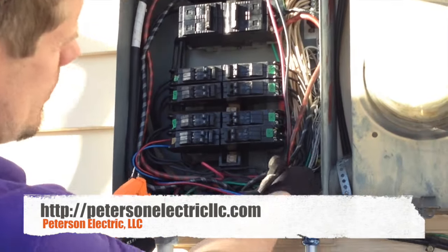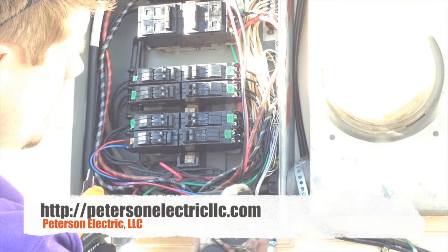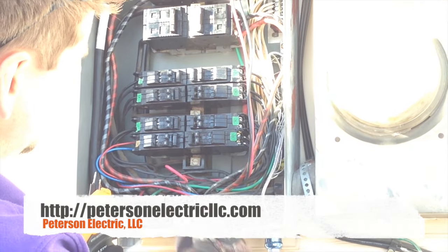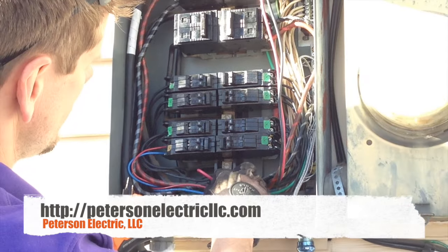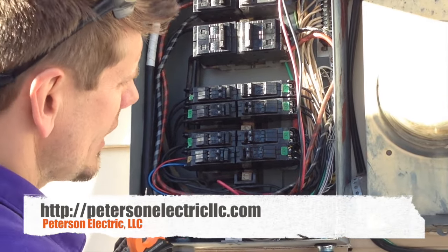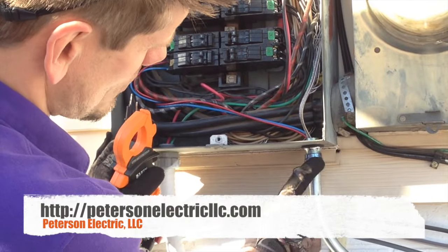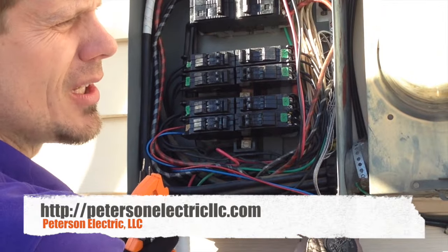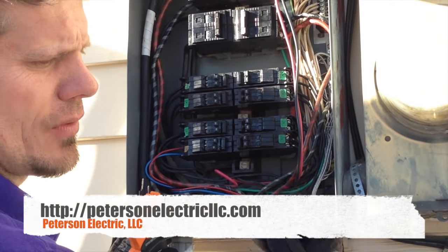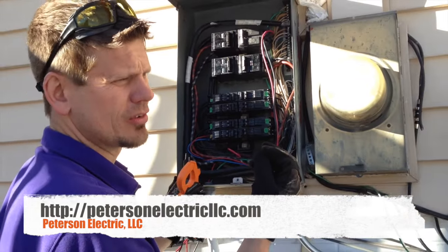To identify which neutral is which, you could tape or number them, but we simply pulled a number 14 and a number 12, then a number 14 red and a number 12 blue — you can see how we identified them easily. We also made sure all fittings outside are the compression type with the blue or black collar, which tells the inspector we have the inside compression with the green or yellow sleeve.